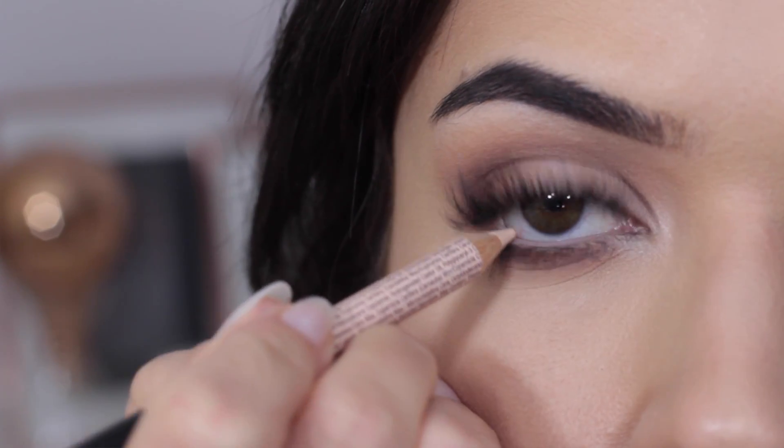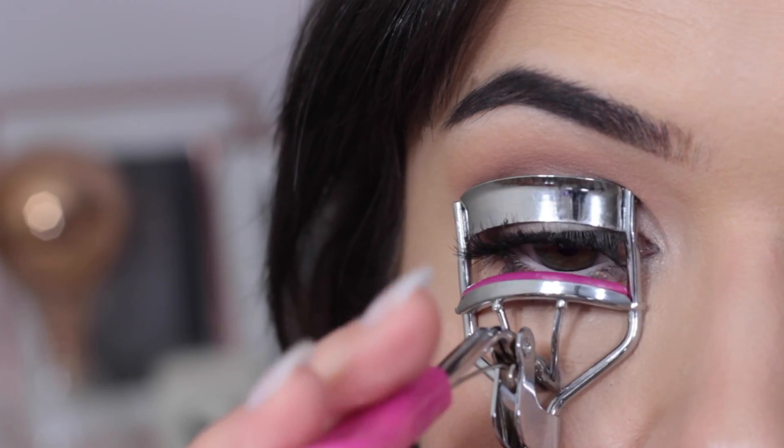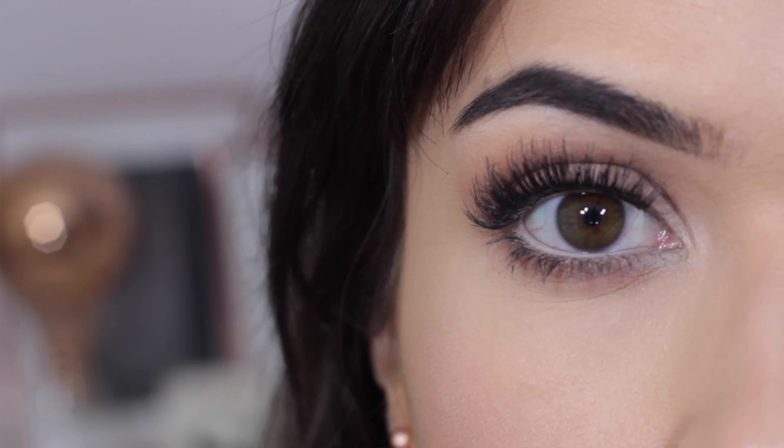Let's start off with big and small eyes. If you want to make your eye look bigger, apply a lighter color on the waterline, then really curl those lashes and apply a lot of mascara. Now that you've made your smaller eye look bigger, how do you make sure it balances with the other side?